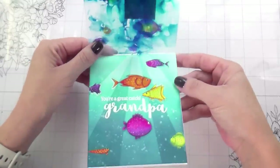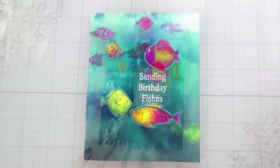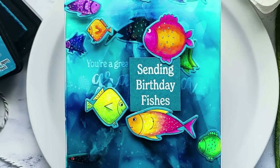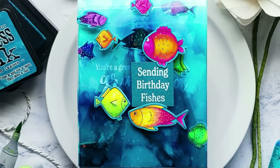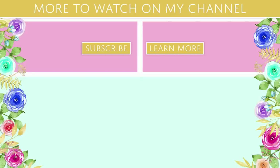That's the whole card — I think it came out super cute. Just a nice little added extra something to make the card more interesting. I hope that you guys will give this a try. Thank you so much for joining me and I will catch you on the next video. Bye!